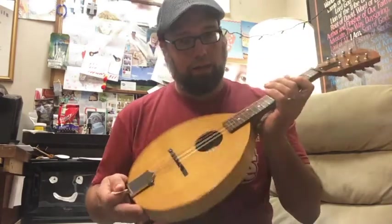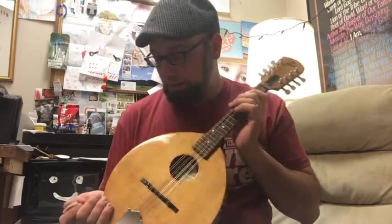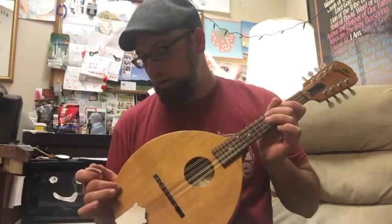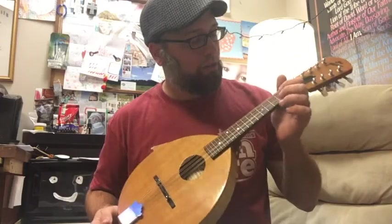It's a great little mandolin. It's got a little pick rash here. I'm going to add one of my armrests that I make right here — I wanted to make one out of mahogany, I just haven't gotten to it yet.